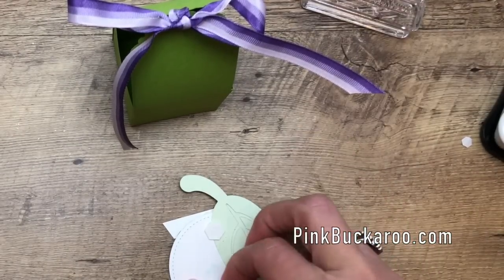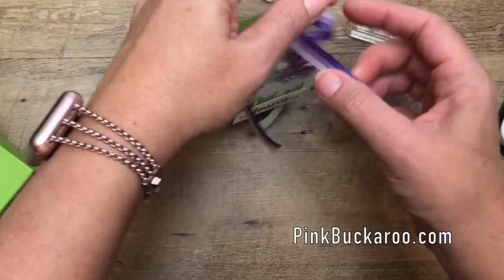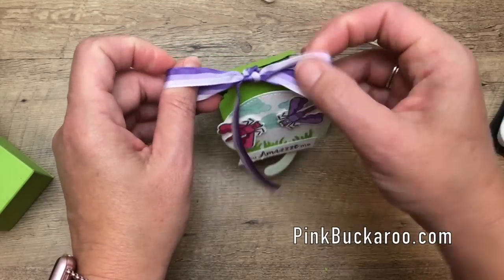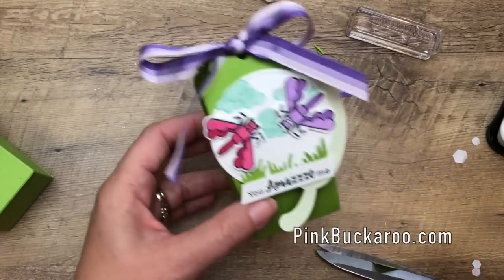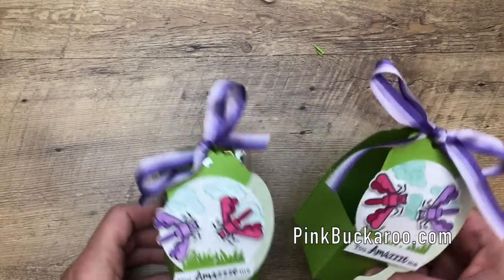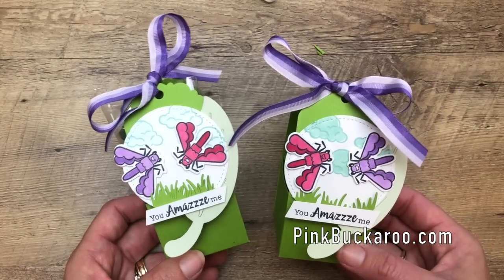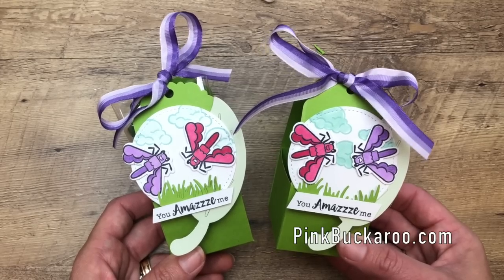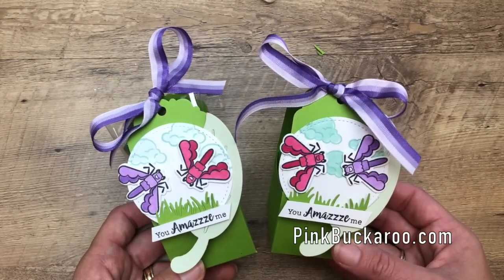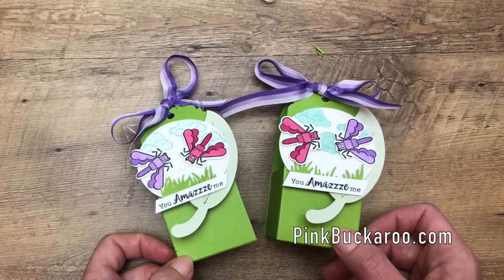Now add your dimensionals to your tag and to the front of your box. Let's look at the ribbon — trim it just a bit, flip out the ribbon, and there we have it. They're so cute side by side! Make sure you hop back over to my blog, find that PDF on the Facebook Live post — there are two other projects using the same stamp set, and all the measurements and product information are there. Thanks so much for joining me today. Don't forget to get your Wiggle Worms bundle. Bye!